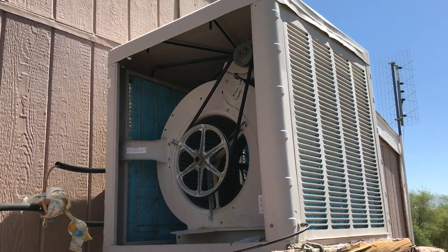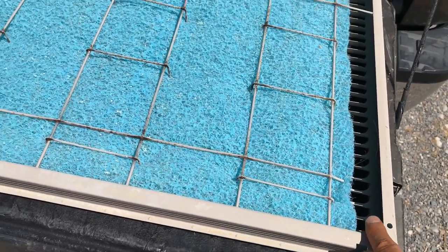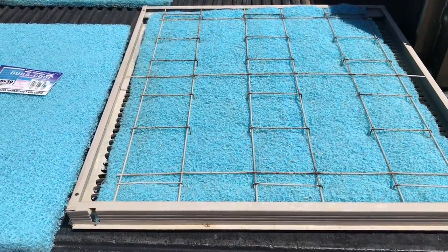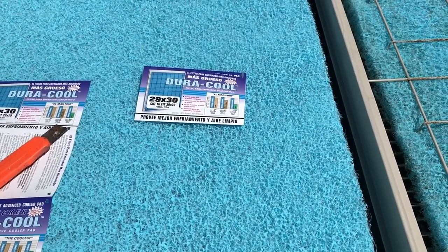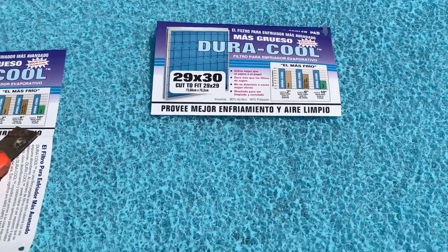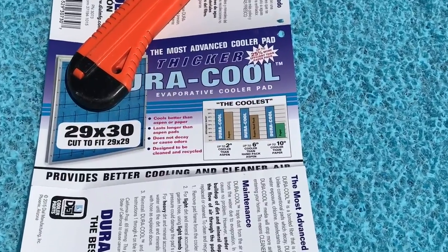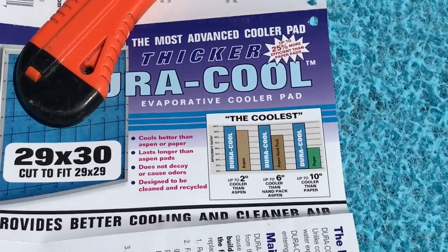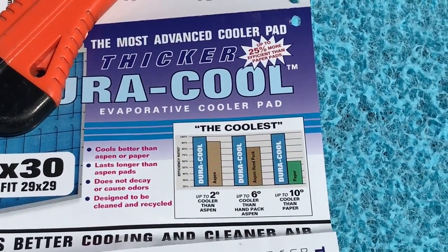I'm going to show you how to put the new pads in this type of unit. This is the panel that was missing — the pads were just too small, maybe only 24 by 30. They put it in temporarily to make it work, but now we're going to put the right pads in. The right pad would be about 27 by 30, but they don't have that size, so we're going to use a 29 by 30 Dora Cool pad. Dora Cool says it's 10% cooler than paper, 6% cooler than hand-packed Aspen, and up to 25% more efficient than paper pads.